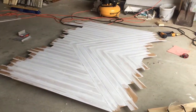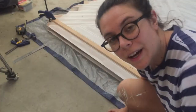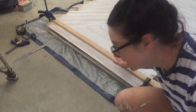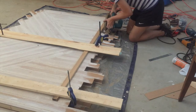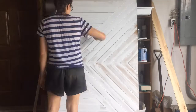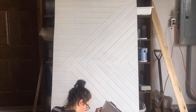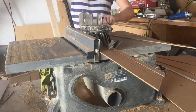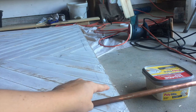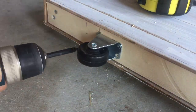Now that all my boards are attached I'm going to fill all of the tiny brad nail holes with spackling and then sand it down. Now for the satisfying yet completely terrifying part where I try to cut down the edges of this door. While my paint dries I'm going to cut down a few pieces of hardboard to use as trim for both sides of the barn door. I've spackled where the trim on the side meets the front of the door, and while I'm waiting for that spackling to dry I'm going to attach my casters to the bottom.